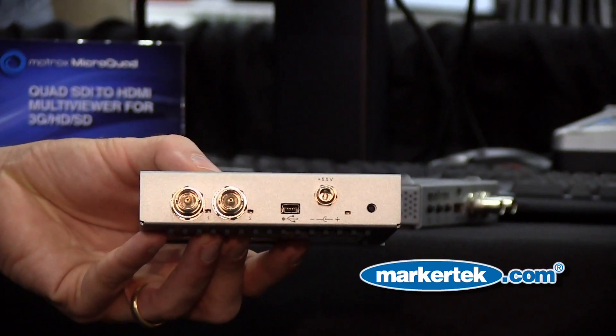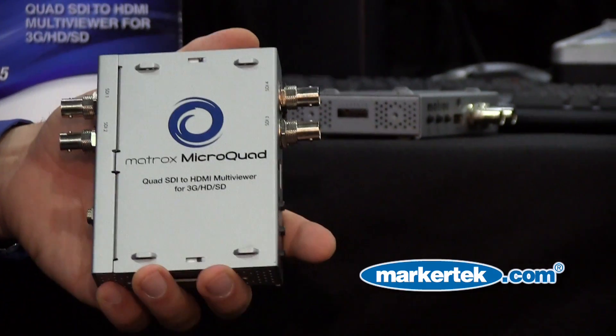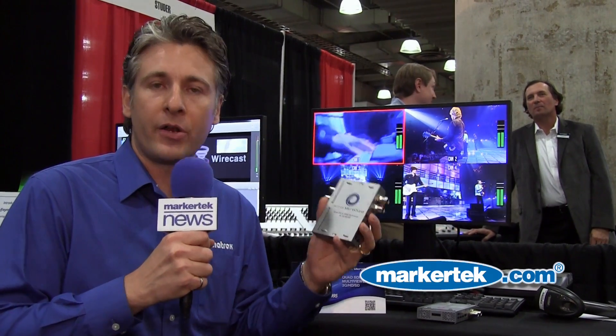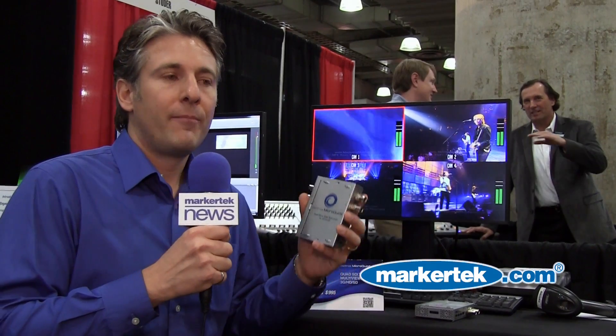What makes this product so versatile is the fact that you can input four independent signals and have the ability to monitor them on an inexpensive HDMI monitor. This is indispensable in live productions and master control,